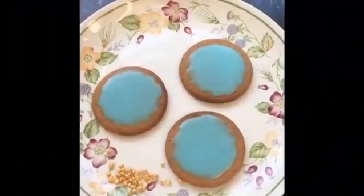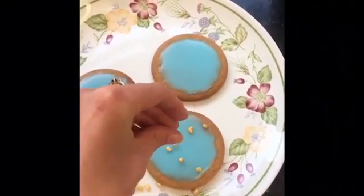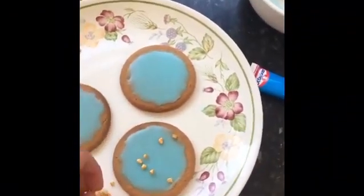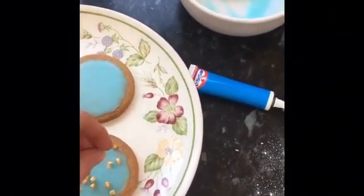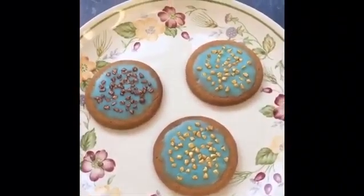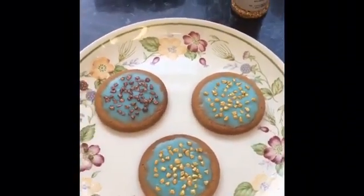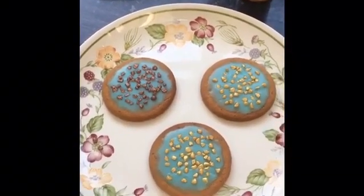Definitely don't eat the biscuits as you go along! Once you've put your icing on, you can decorate as you wish with whatever little sugary things you can find. You might even be able to find something more exciting than mine. And then once you've done that, they are done. I might not have made the biscuits but I'm pretty sure that's worthy of a Paul Hollywood handshake.